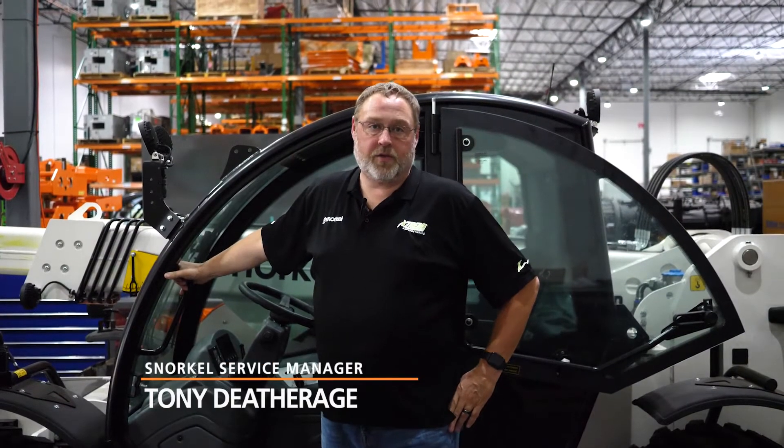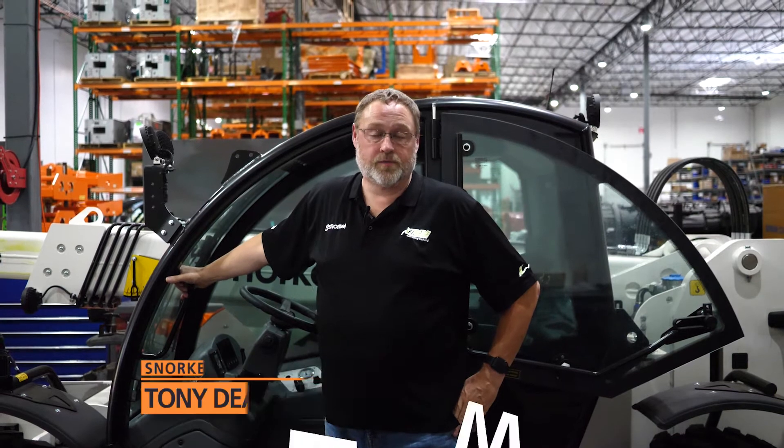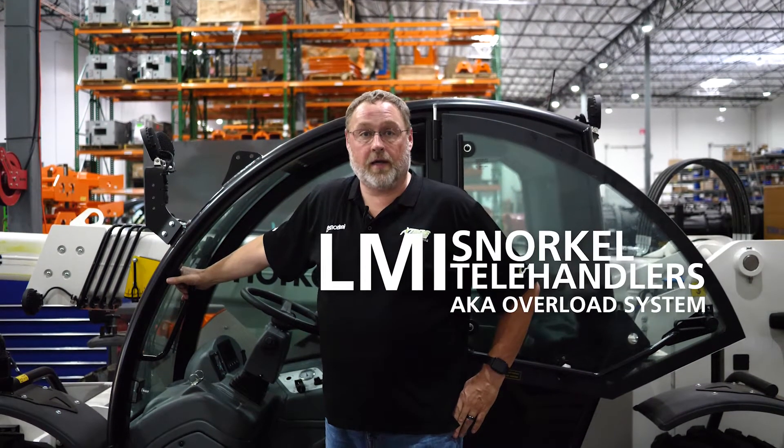Hi guys, welcome back to The Toolbox. I'm Tony Dethridge, Service Manager for Snorkel. Today we're going to talk about the LMI on Snorkel telehandlers.